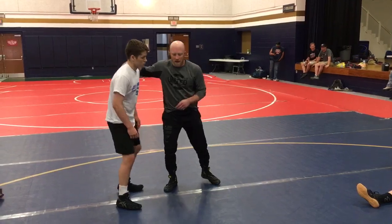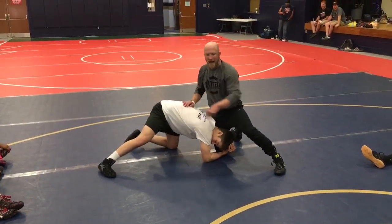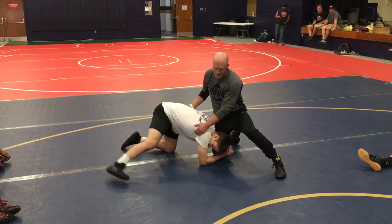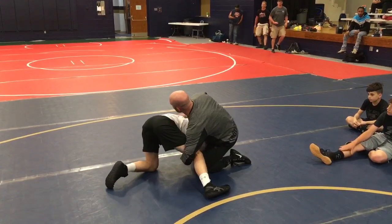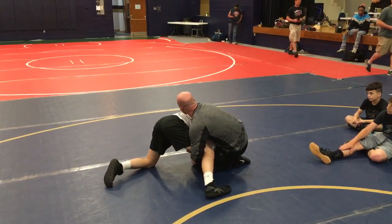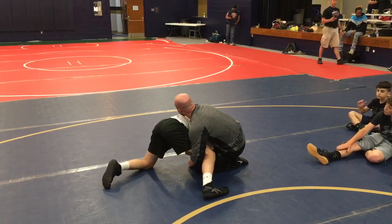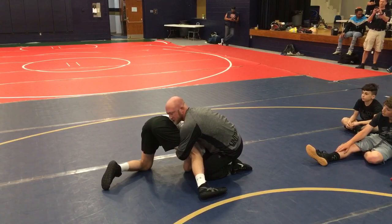By splitting a guy, I'm talking about — say he's in on a single leg and I stuff and cover here and I start looking to attack the far side. I start attacking the far side, I'm looking to get elbow deep. There's a couple things I can do: I can get to a body cradle here and roll him through, or I can start feeding into him and start looking to punch this cradle.